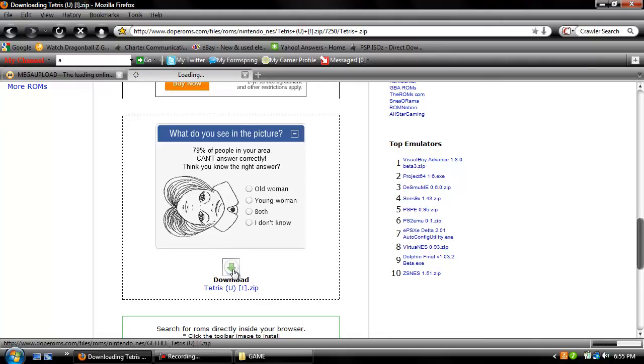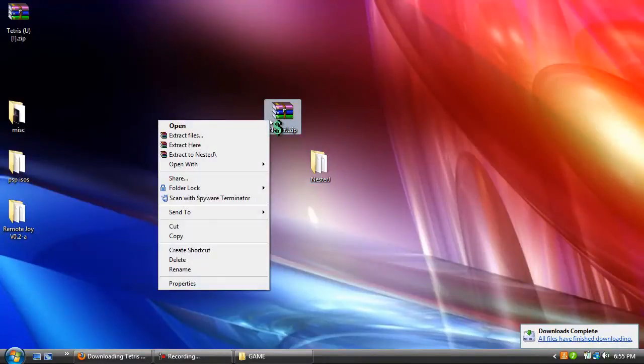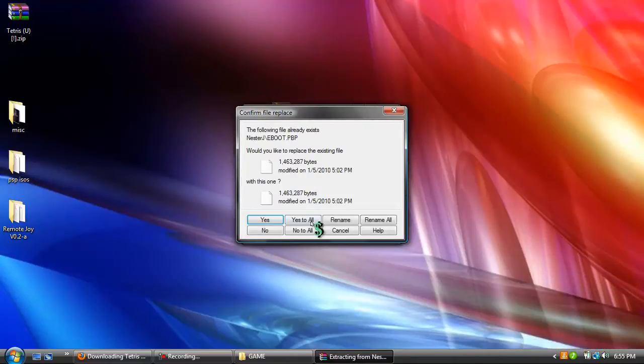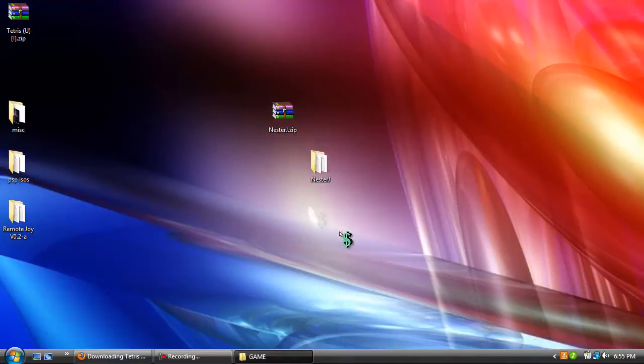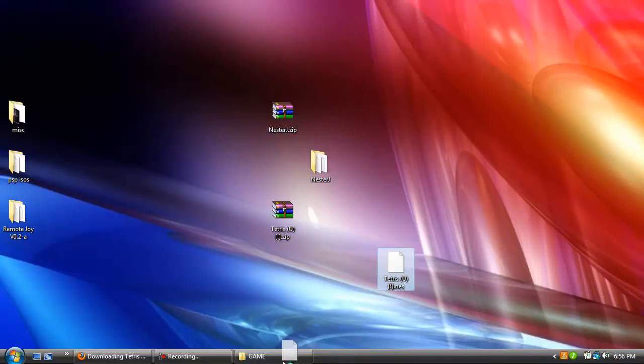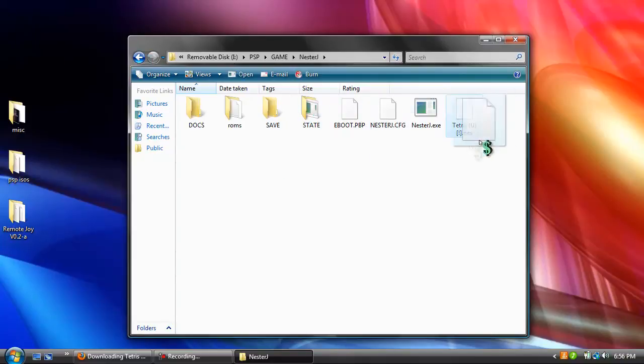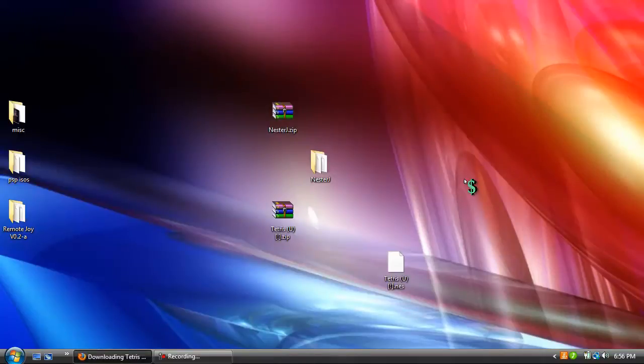It's going to be another zip file and you're going to need WinRAR again to extract it. It should download instantly. Then you're going to right click, extract here, and it's going to extract. And this is the NES game. To put it into your NES emulator, you're going to drop it into the NesterJ folder, drop it into the ROM folder, and then you're done.